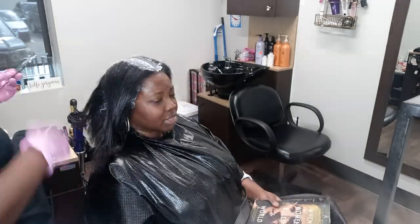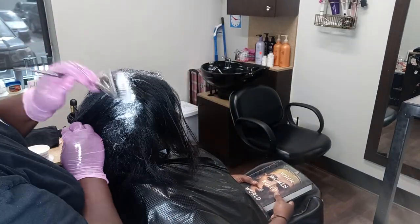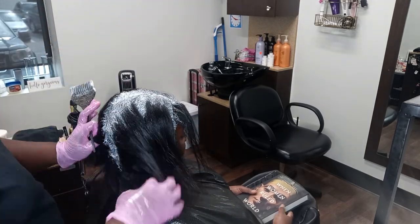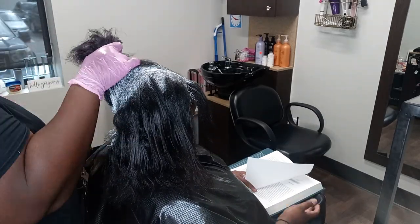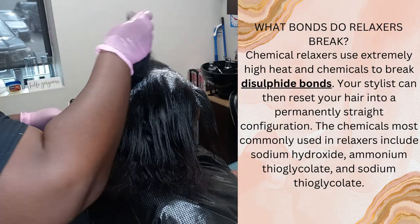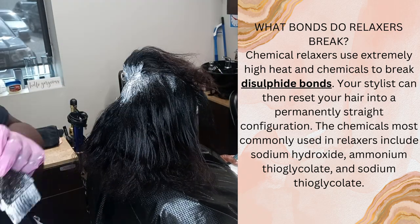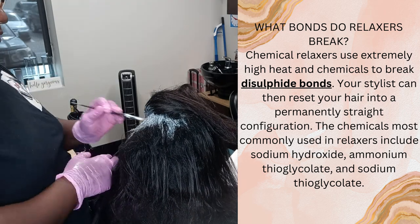I always make sure that around the hairline is the last place I apply the relaxer — that is the most sensitive part. It takes very quickly with the relaxer applied to the hair. You don't have to leave a relaxer on for a very long time to get the best results, and you don't want to either. This is a chemical. It does break down the bonds of the hair, and the longer you leave it there, the more damage you will create. You want to shift the texture of the hair — you do not want to damage it. Do not leave a relaxer on for a very long time.